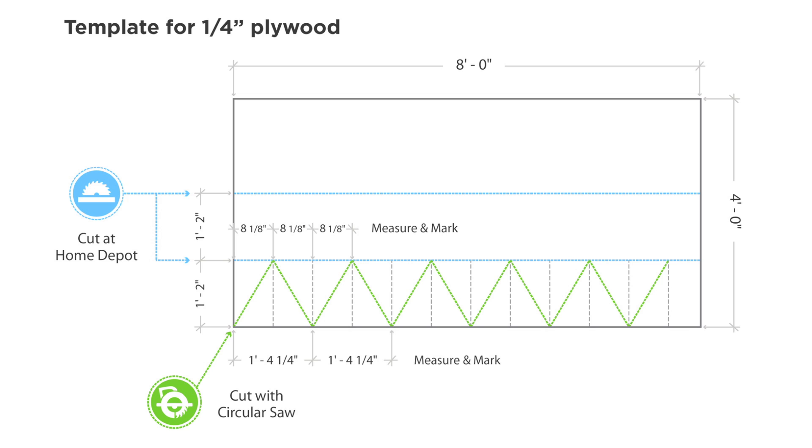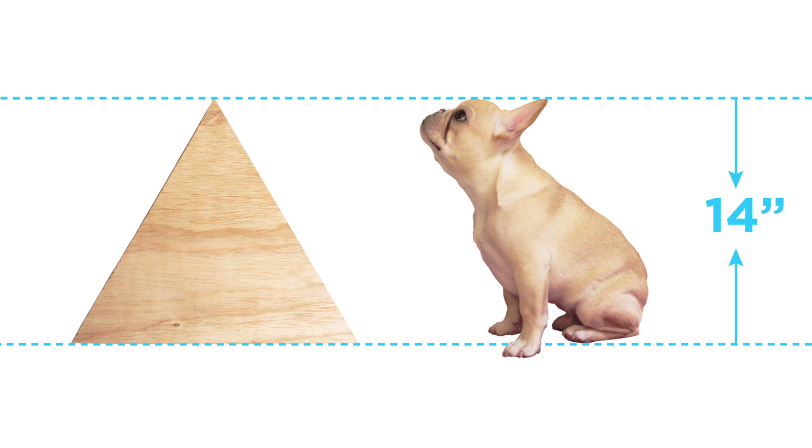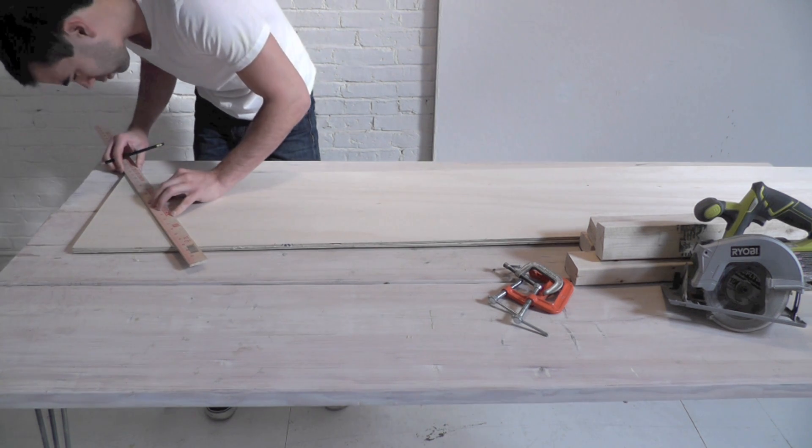The doghouse is made from a bunch of equilateral triangles. The triangles should be about the same height as your sitting dog. Mark the plywood with a pencil.